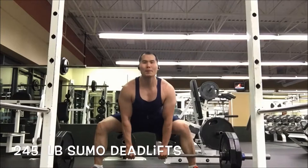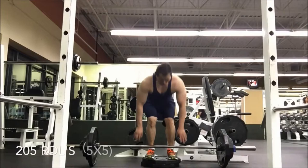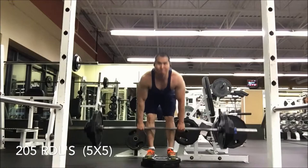Moving on to RDLs — some stiff-legged deadlifts — just to help target that posterior chain. I'm really trying to do this twice a week: once with barbells early in the week, and then on Fridays doing the dumbbells.